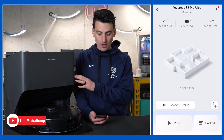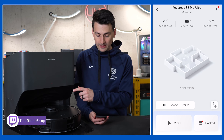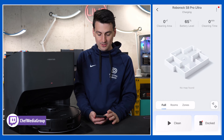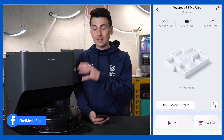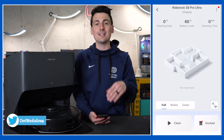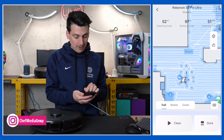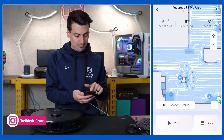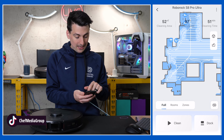Now we're looking at our Roborock S8 Pro Ultra settings. Currently the battery is at 65% and charging, which is great because this is right out of the box. Let's get a map populated and then come back to dive into the app in more detail. We have a map populated here — look at how detailed and thorough everything is. It's great to see the vacuum's nice logical row-by-row cleaning pattern.